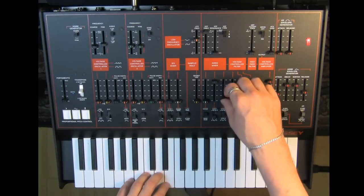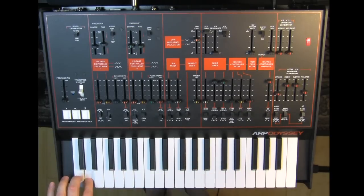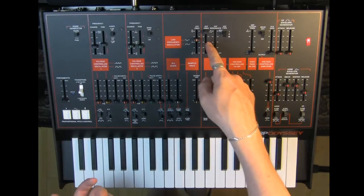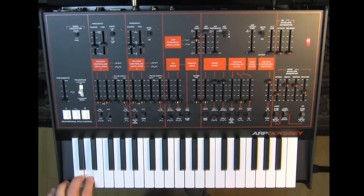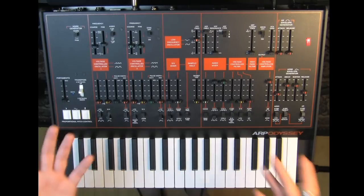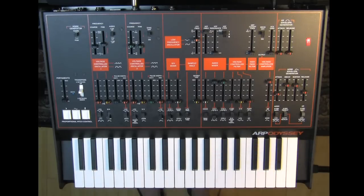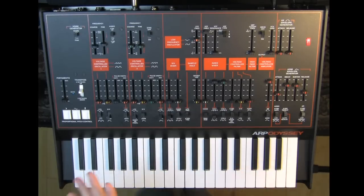I'm going to start off with two oscillators — a square wave from oscillator one and a sawtooth from oscillator two — because we haven't been listening to two oscillators at one time much, and I want to give a lot of harmonics for the filter to take away. Also, duophony: this is a duophonic synthesizer, so we can play two notes at a time. You have both low note priority and high note priority, with each oscillator set to a different one, so one oscillator tracks the highest note played and the other tracks the lowest.